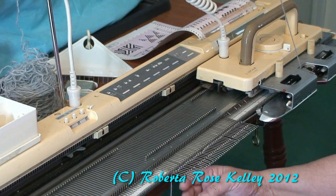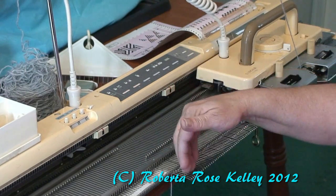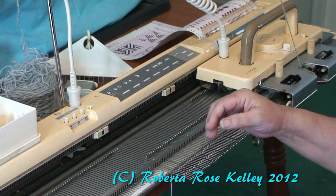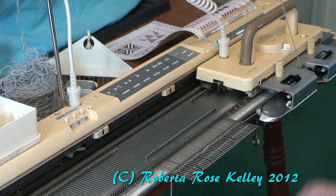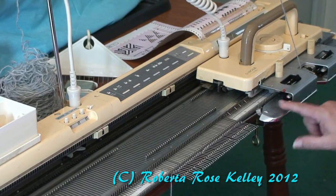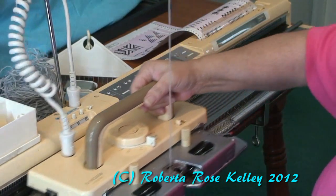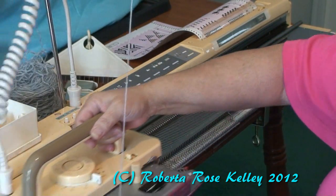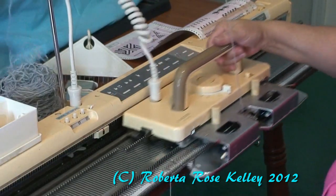You would do the same if you wanted a closed cast-on. Bring your needles out, do an e-wrap, latch tool cast-on, double e-wrap, knit it on — whatever cast-on you want. Then you have your brushes down and knit across.